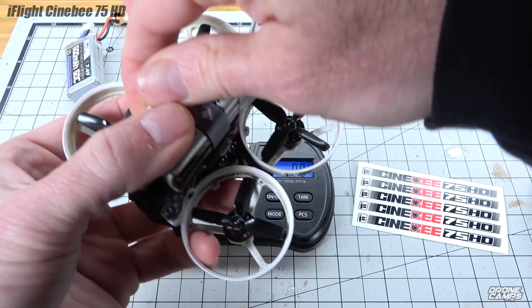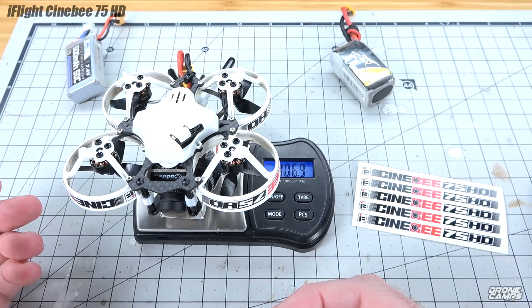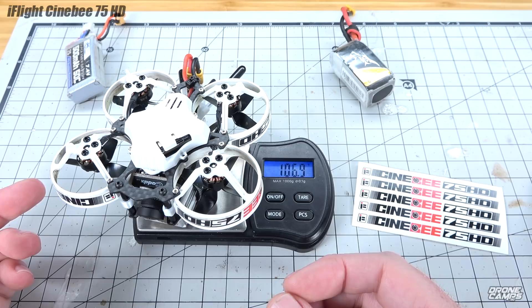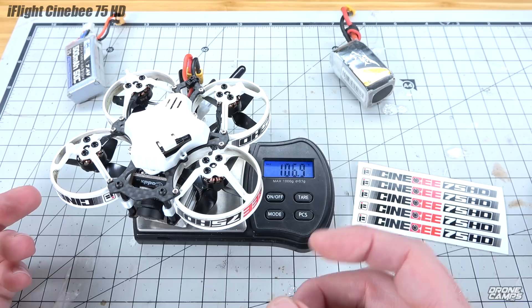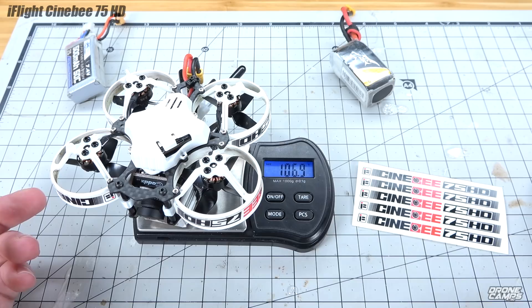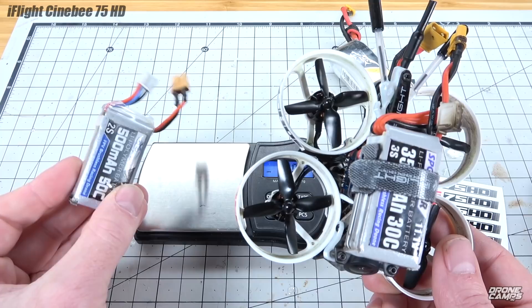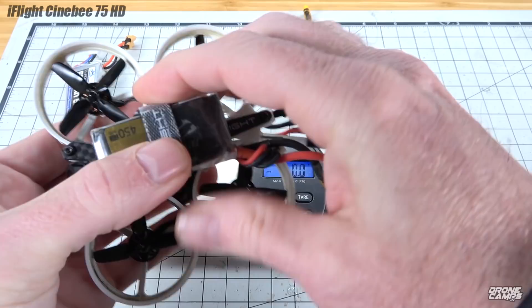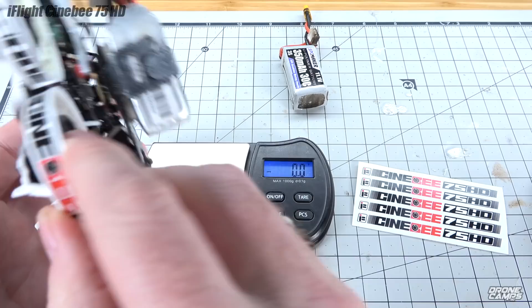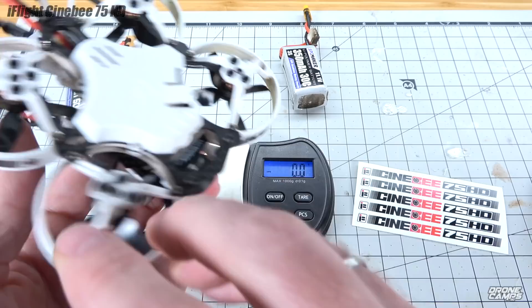The 3S 350 was getting around four minutes flight time, which is actually amazing for a whoop. A couple years ago with the Inductrix FPV I was only getting about a minute on a 1S 200 milliamp battery. We've come a long way with micro brushless motors — four to five minute flight time is awesome. The 3S 350 weighs 106.9 grams. Also, go ahead and buy yourself a bunch of 2S 500 milliamps — really useful for a lot of micro brushless out there with XT30s.